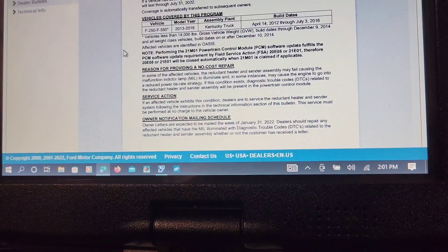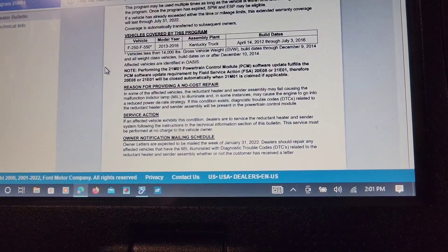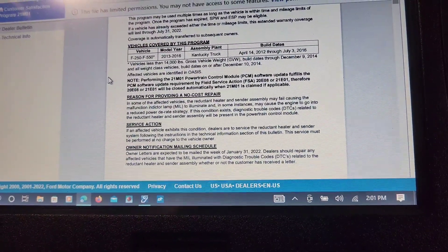F-250 to F-550, 2013 to 2016, Kentucky plant build dates: April 14, 2012 through July 3, 2016.